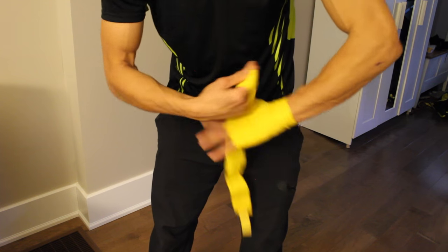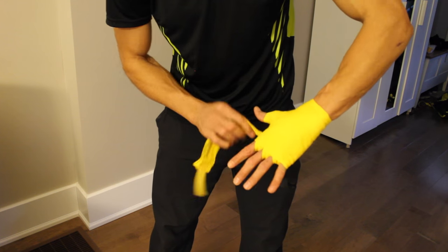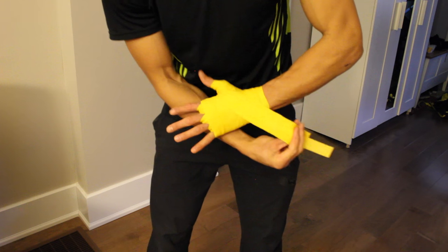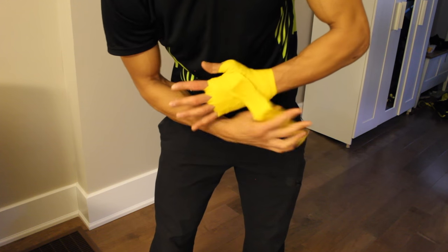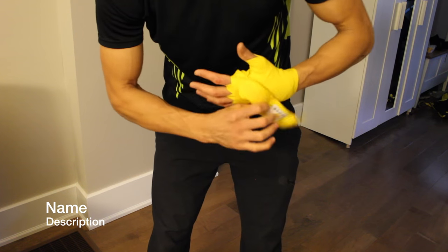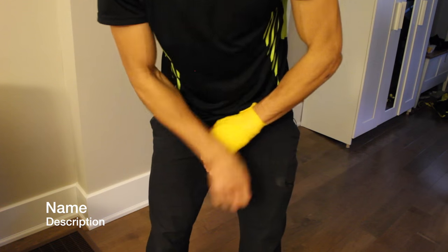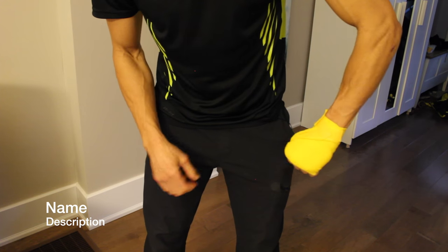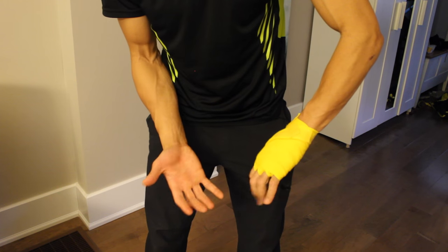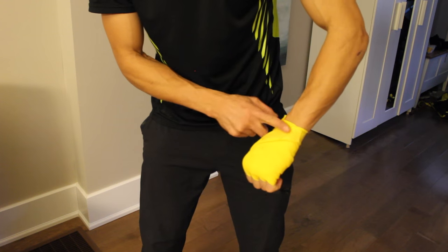Then do one or two crosses, flip the wrap if needed — if it's backwards that's not a big deal, just turn it over — and then go down and lock everything in. Sometimes when you wrap your hands it gets a little funky, and that's all good. Just be aware that if you've wrapped a little too much you won't have enough room to come down on the wrist.